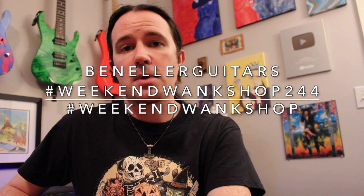I assume if you're watching this video you're probably already familiar with this solo and know what it sounds like anyway, and you just want to learn the licks. As always, tabs are available for this lesson over on my Instagram page at Ben Eller Guitars. Just search for hashtag Weekend Wank Shop 244, find the tabs, and learn how to play it. Then upload a video of yourself shredding through it along with the hashtag Weekend Wank Shop.